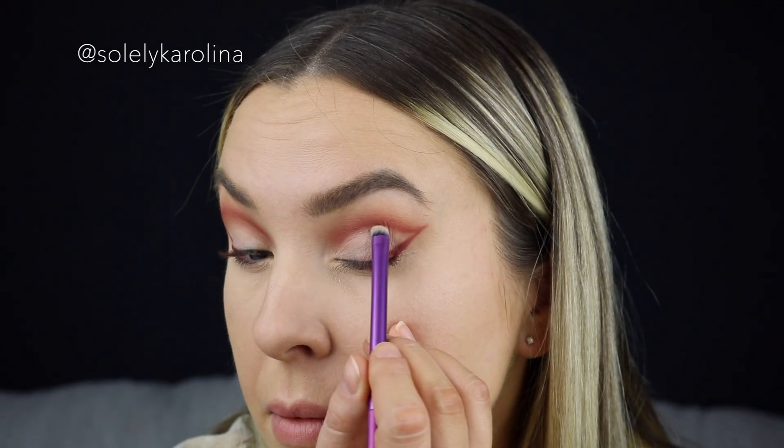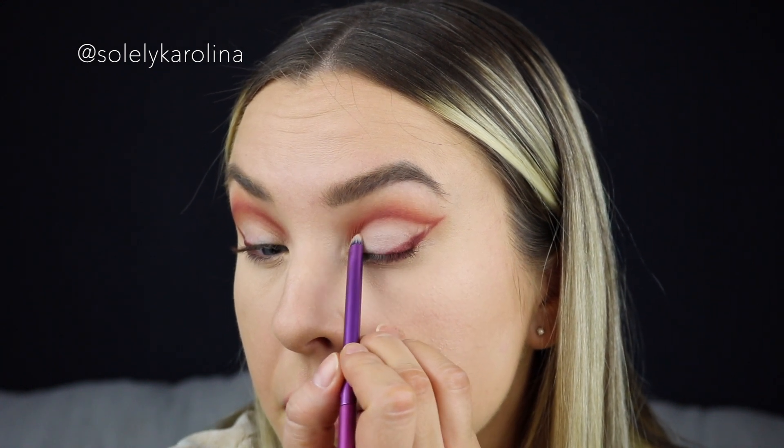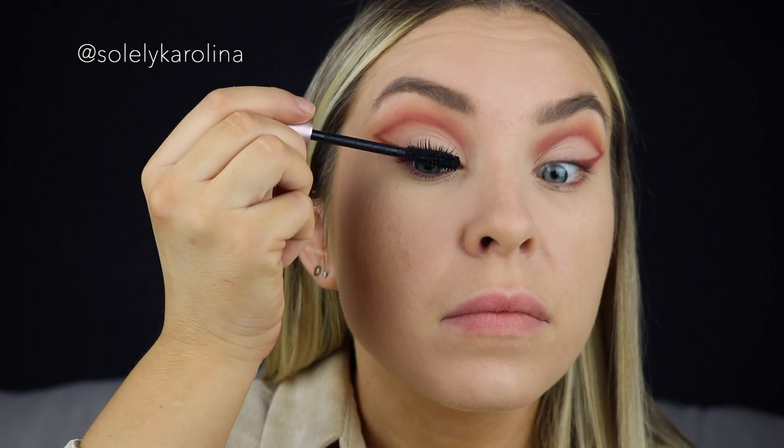Now we're going to take the lightest shade from the palette and pack it in. I'll apply some mascara — I'm using L'Oréal Voluminous Lash Paradise. In my waterline I'm going to apply the Sephora Colorful Crayon in the color Coconut.